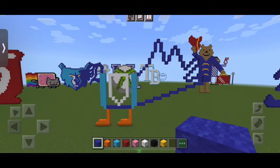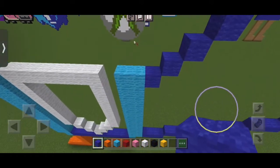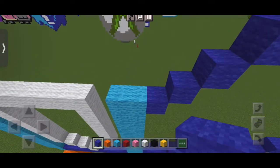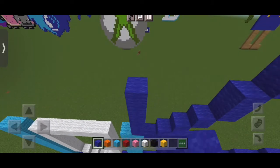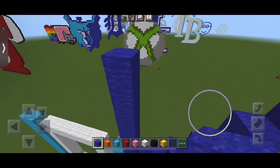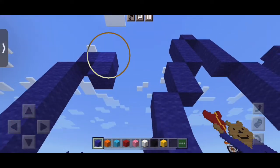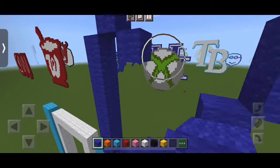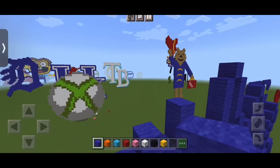So we're going to still use our blue wool on the right column, on the right side of the light blue, on top of that. We're going to put seven blocks of blue on top of that. To the right, we're going to put one down, then we're going to put two up, and then to the left, we're going to put two to the left.